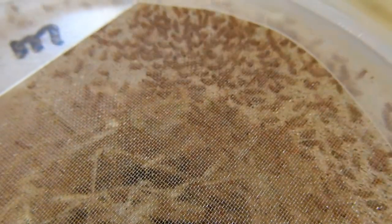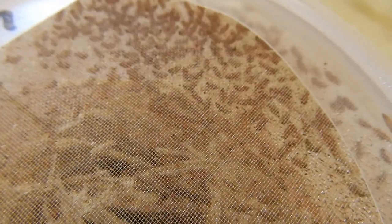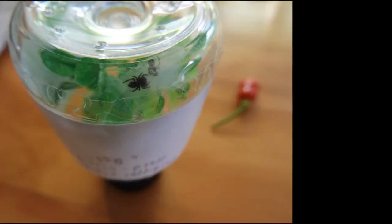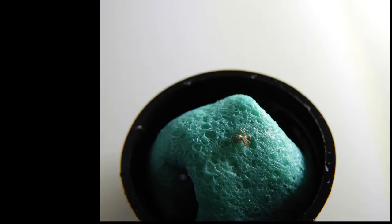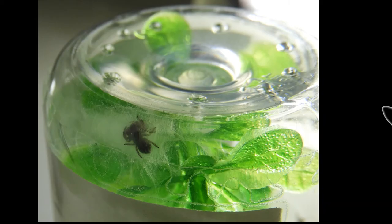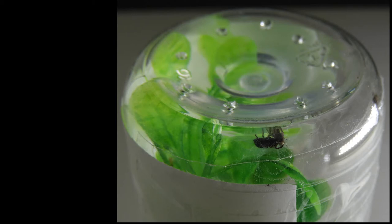I feed them mainly flightless fruit flies, which have a tendency to crawl upwards. It did not take long for the little spiderlings to molt. Apparently, they later threw the molds out of their hammocks. They are now getting larger fruit flies and eat them greedily. Maybe more on their growth in another weird vlog.